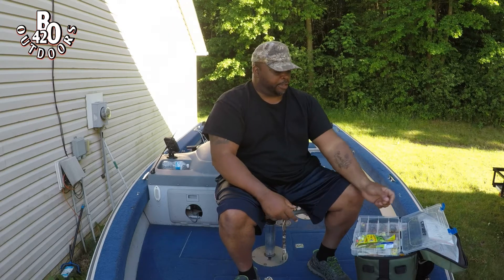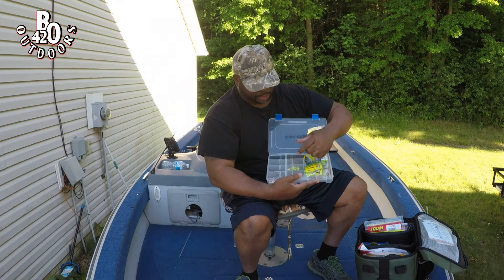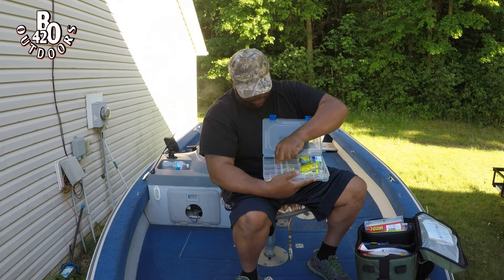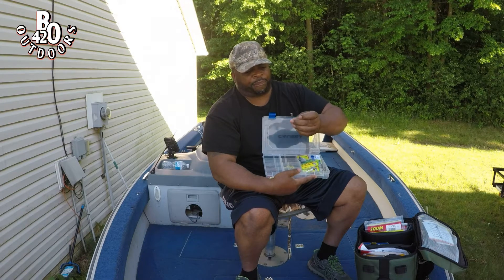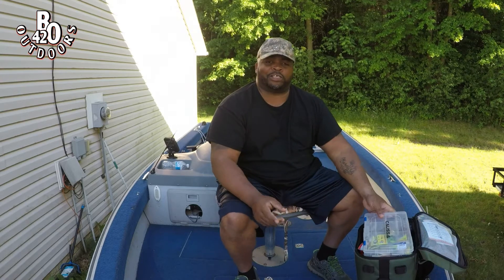I fish for certain fish with dedicated setups — like for walleye I've got walleye lures, we'll cover that another time. These are all crappie lures and this is how I've got my jig head box set up. I keep my crappie lures here and all different size jig heads. When you guys see me using that green twister, I use this size jig head here because it gives me a good cast.